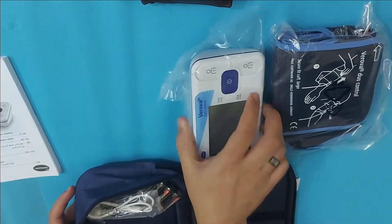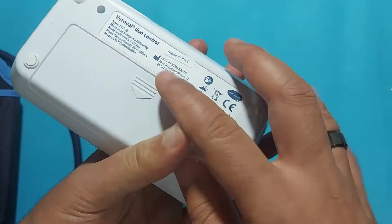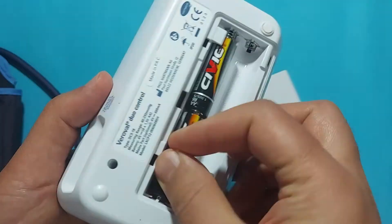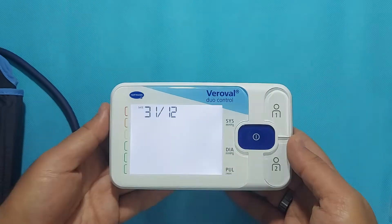A data cable is also included if you want to transfer BP readings into your computer. First, you have to install the batteries in the BP monitor, according to the plus and minus signs correctly.